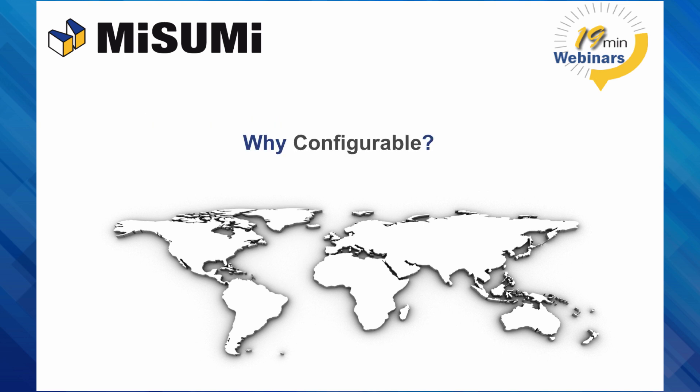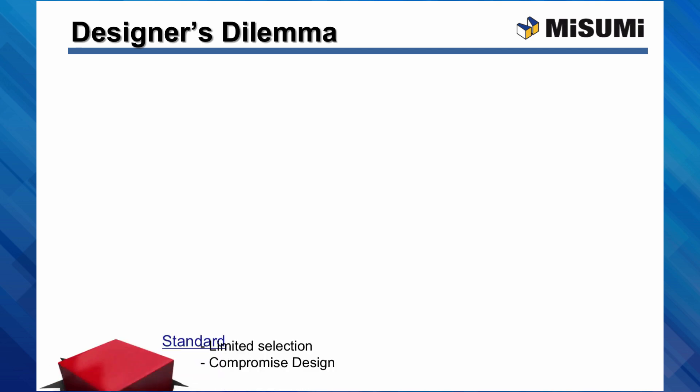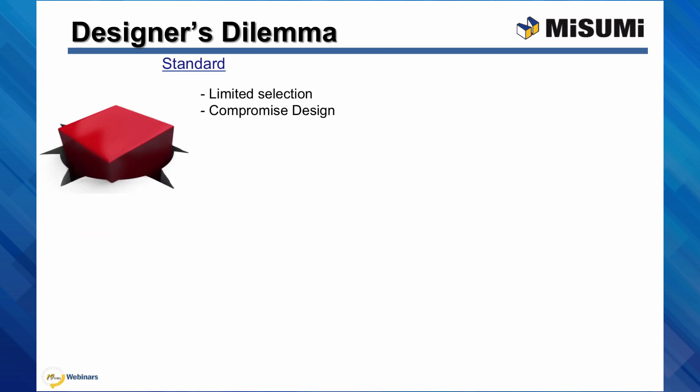Why configurable? Configurable components solve the designer's dilemma. A designer has two choices for components: standard or custom. Standard components have limited selection and often force designers to compromise their designs. They have many pluses such as CAD, static part numbers, and fast delivery, and often seem inexpensive and convenient.